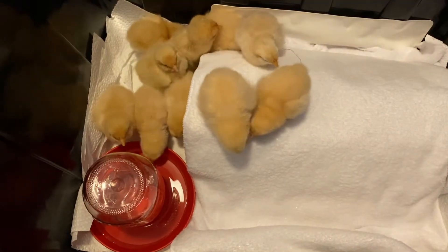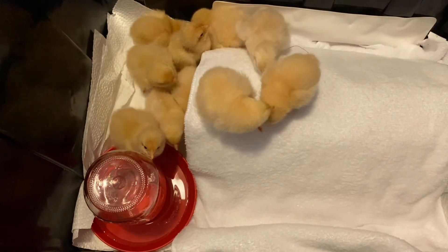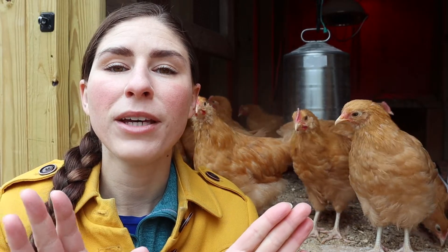Do you want to know how to tell the difference in gender of your Buff Orpington chicks? Buff Orpington chicks at a day old all look alike. They're all the same feather color — that nice golden color — so you're not going to be able to look at them and say this is a male or this is a female based off of their feathering.